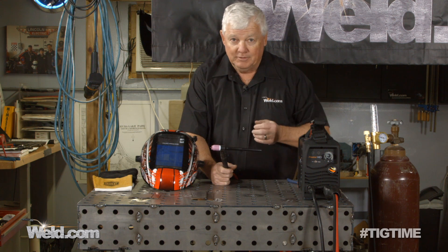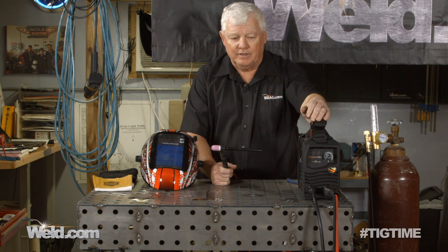Our criteria on this particular one is: how do we find a power supply that's under $300 and works pretty good? We've tried several — we did the Harbor Freight thing, and it didn't turn out so well.